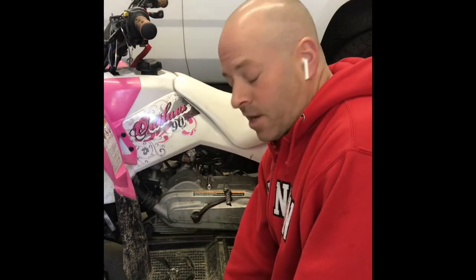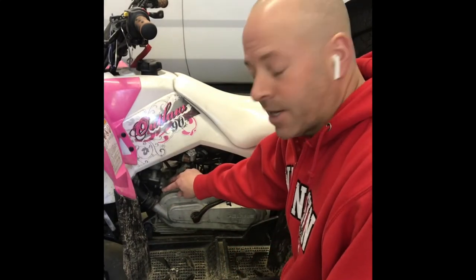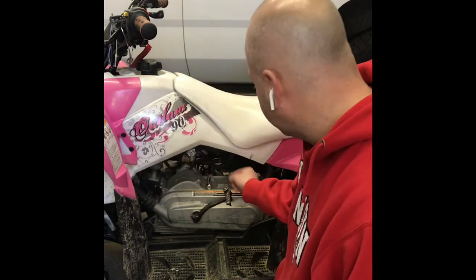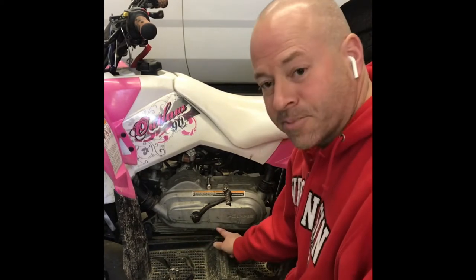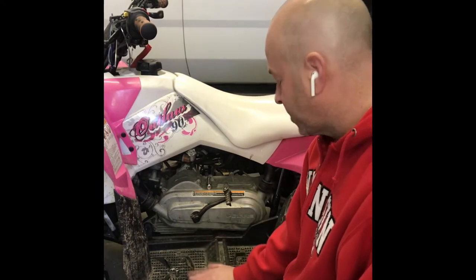I've got my knee pad down because I'm an old man. I've got a number eight, eight millimeter hex head in order to get off eight or nine of these little bolts. This little footrest trim piece is in the way of some of these bolts, so I've got a 10 millimeter to get this off as well as a screwdriver.